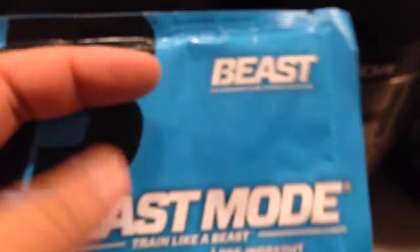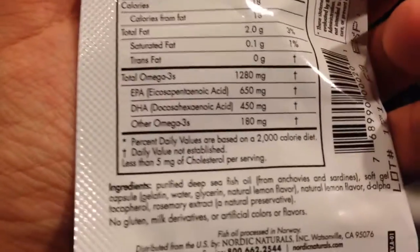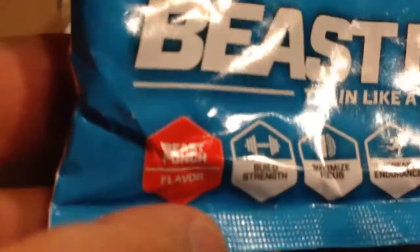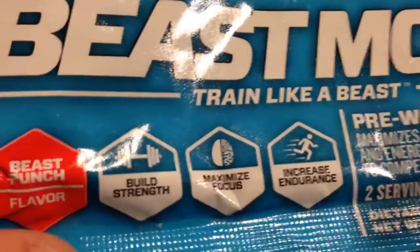As usual, bodybuilding.com includes those free samples. One of the free samples I got was Beast Mode pre-workout, which I'm probably not even going to use — I didn't even know it was pre-workout until now. And then a single pill of Ultimate Omega from Nordic Naturals, just a single pill of purified fish oil, Omega-3 and Omega-6. The Beast Mode is Beast Punch flavor — build strength, maximum focus, increase endurance — two servings. It's quite a hefty bag for just two servings.